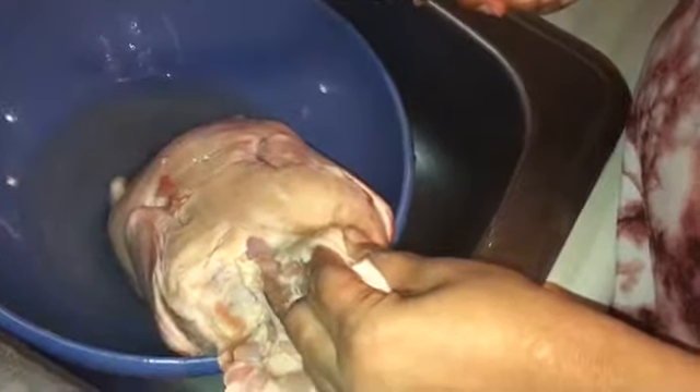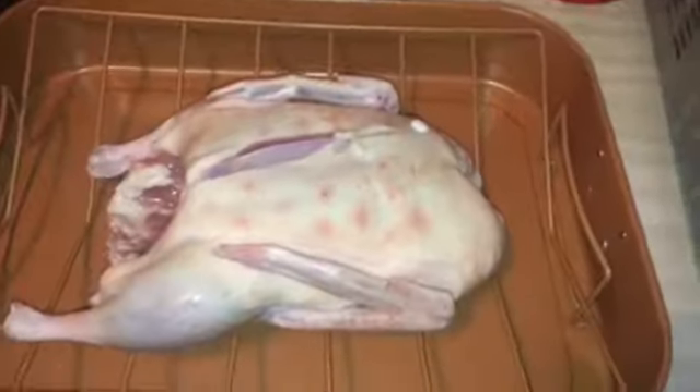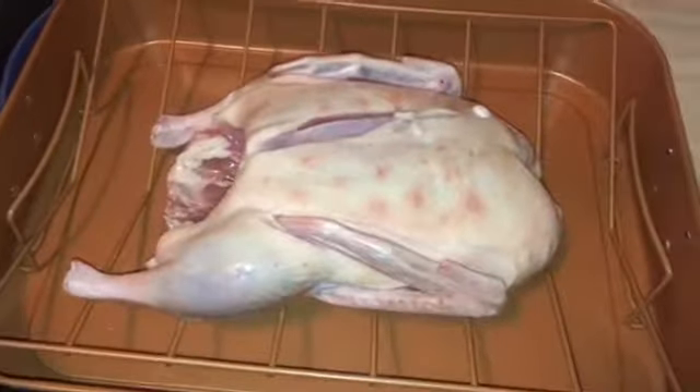We're back now getting our duck ready. Nira's about to cut some of the flap from the neck off because we don't really want all of that. Then we're going to cut that little part where the tail was, because nobody really wants to eat that part. When we come back we'll be getting ready to season this duck.